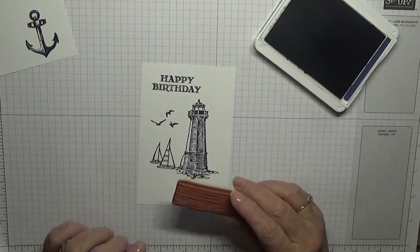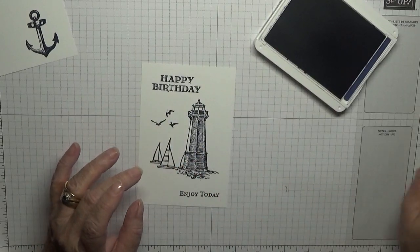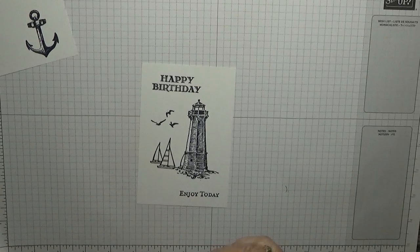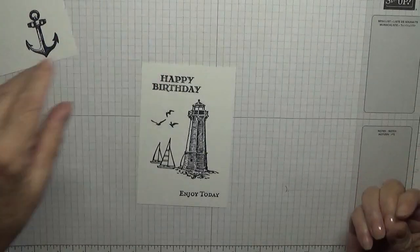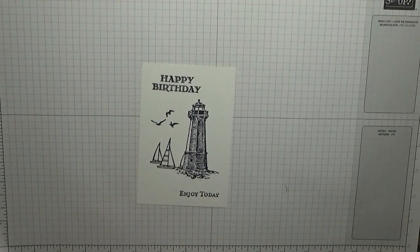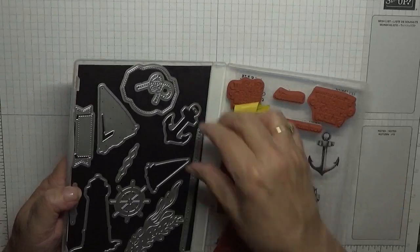The water stamping I'm not going to do until after I've cut the circle out. So I need to bring up the Big Shot because I can't do this with my little one. Let me get the die out for the anchor.